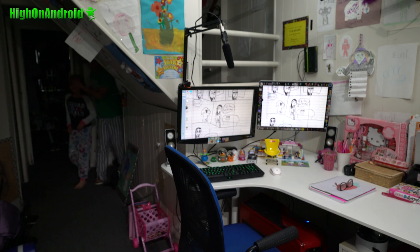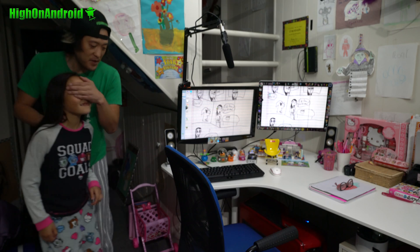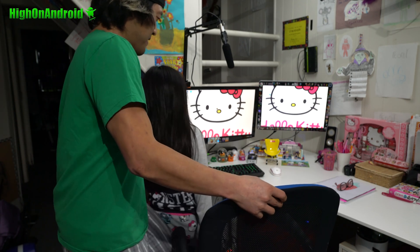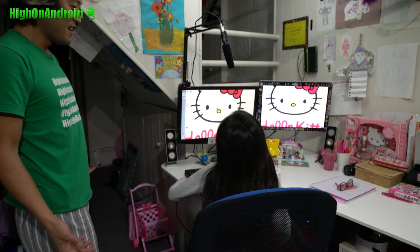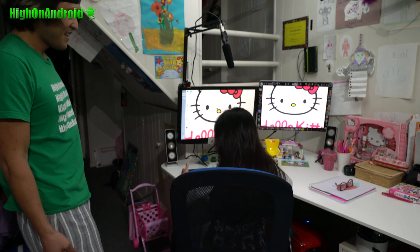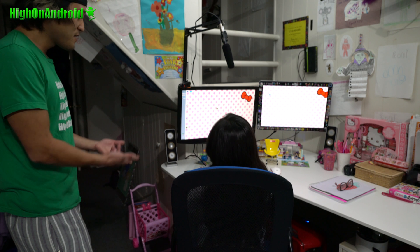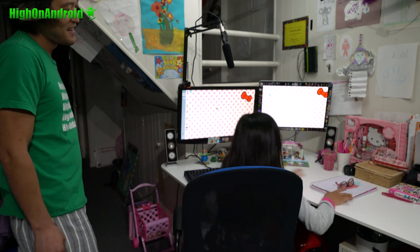Okay Peony, don't open your eyes. Daddy upgraded your computer. Have a seat here and open your eyes — surprise! Oh yay! Oh my gosh, it's green. Why do I have a green keyboard? I thought it changed colors, but it's actually a green keyboard. You like it though? Yes, I love it.